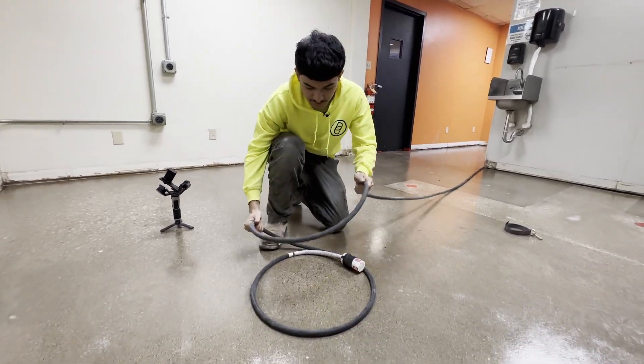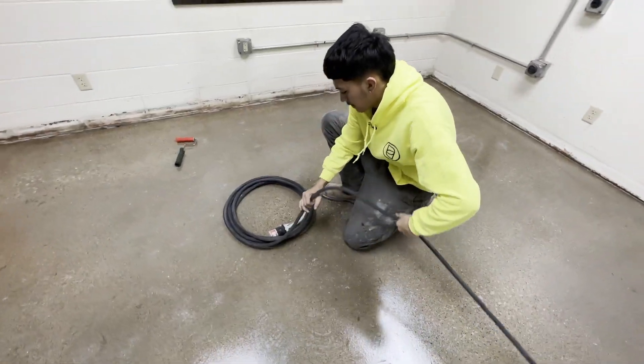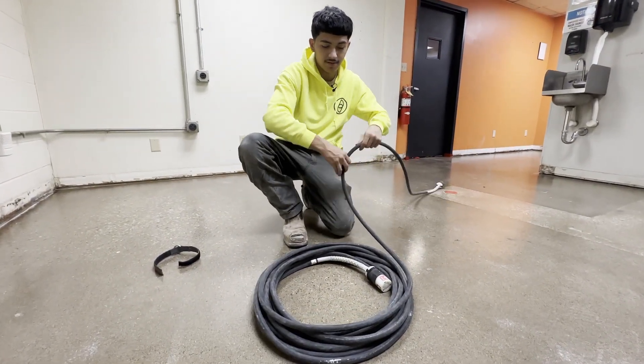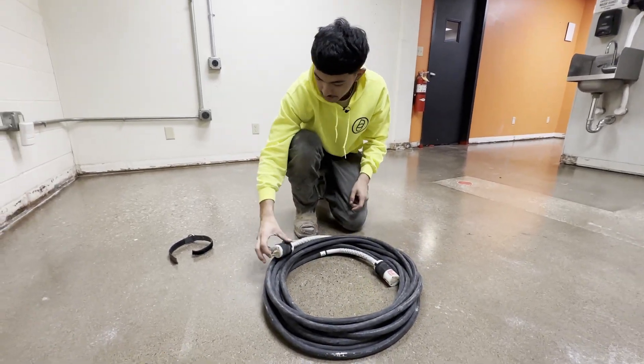Form a circle — that's your first guideline — and just keep it consistent, nice and tight. You want to make sure that your circle is nice, clean, tight. Makes it way easier to transport when you're finished.